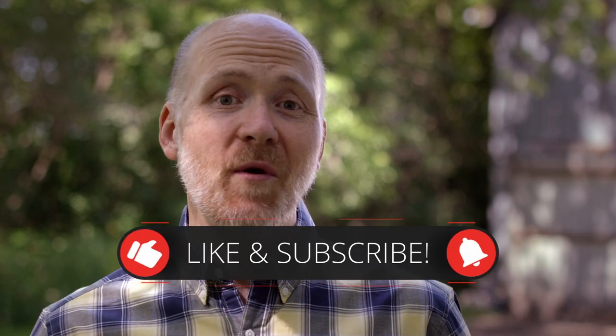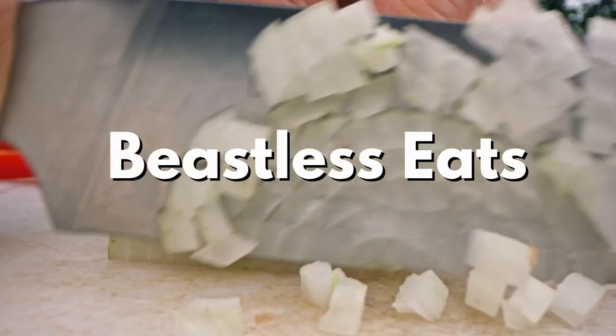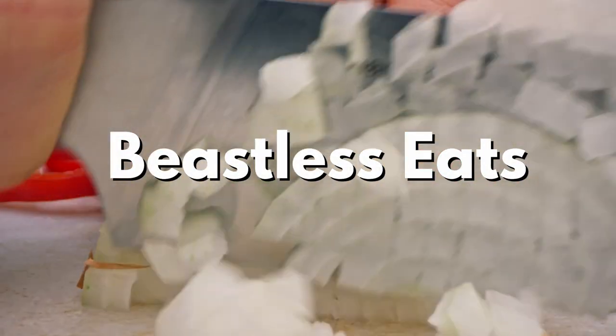But first, let's go to my kitchen to show you how to make one of my favorite beastless eats. All of today's recipes are available on pbwithj.ca.